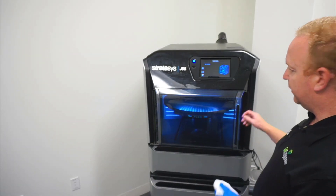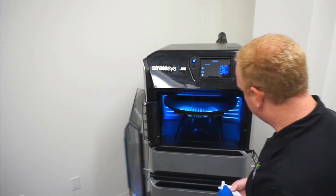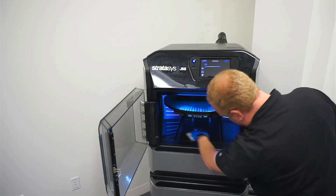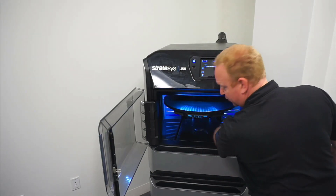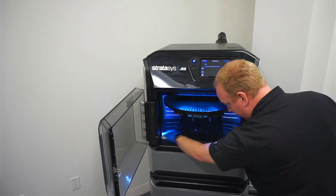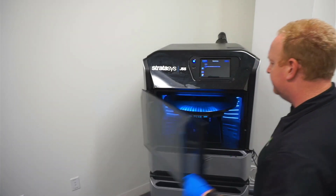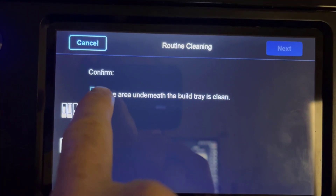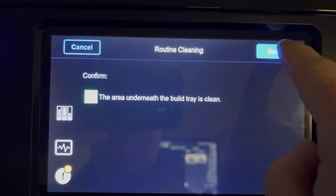When the bed stops moving, it unlocks the door, letting us open it up. Then we can get in and just clean around the edges — anywhere you see any leftover material or debris from the printing process, make sure you get all that wiped down and clean. Close the door, check off that we got the cleaning done, and hit next.